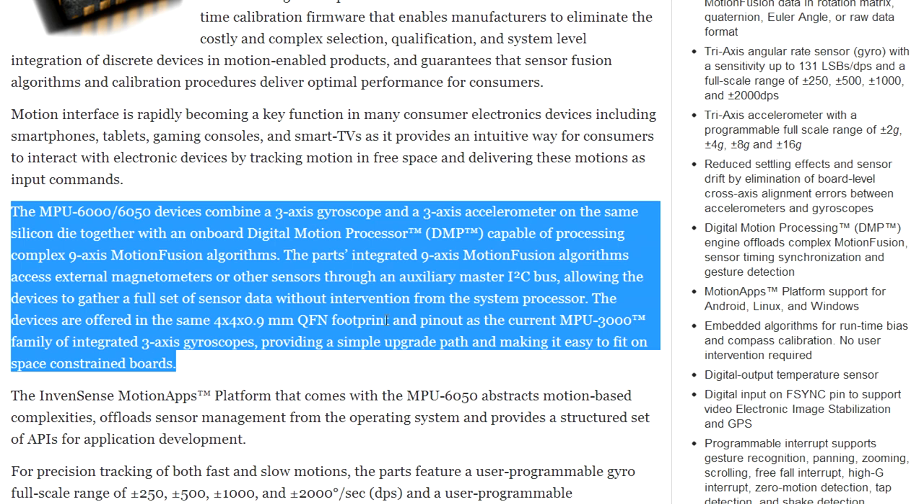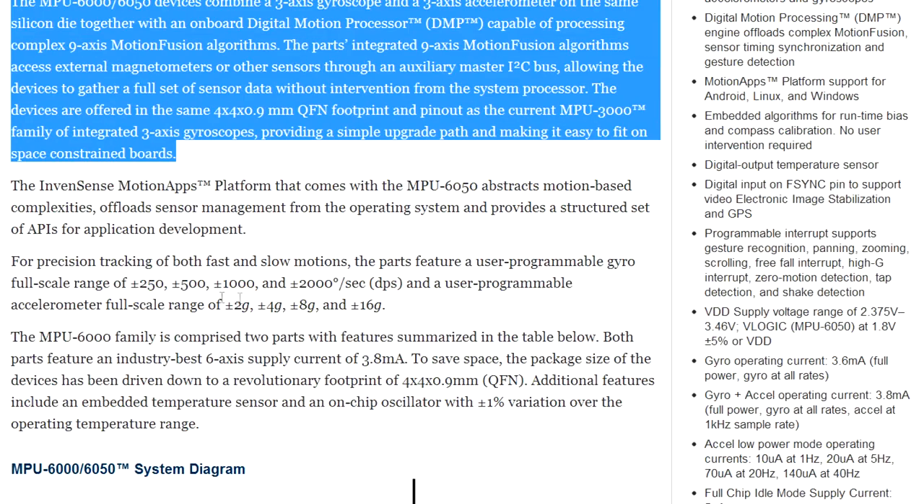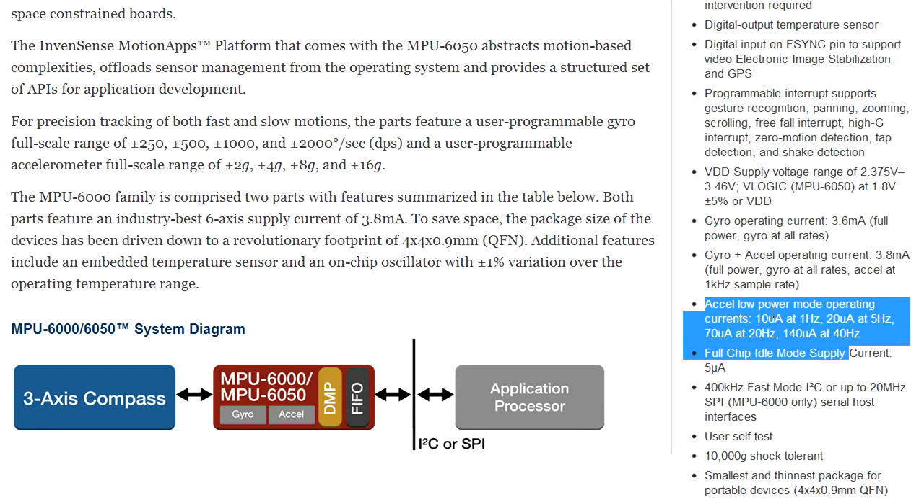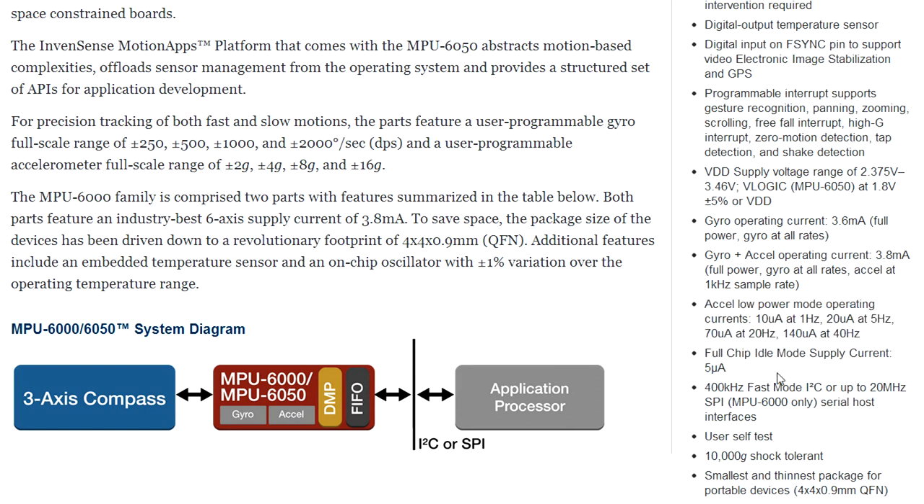It looks quite nice for precision tracking — user-programmable gyro full range from plus/minus 250 up to plus/minus 2000 degrees per second, and a user-programmable acceleration range from 2G to plus/minus 16G. Beautiful. It works at 3.8 milliamps, presumably at 3.3 volts. It's got low-power operating modes: 10 microamps at 1 Hz, up to 140 microamps at 40 Hz, and it also contains a 5 microamp idle mode.